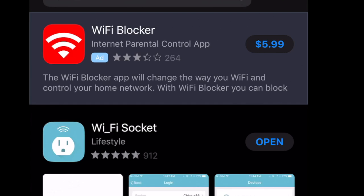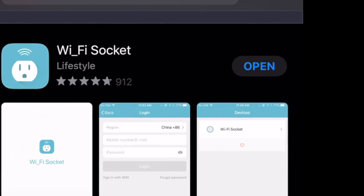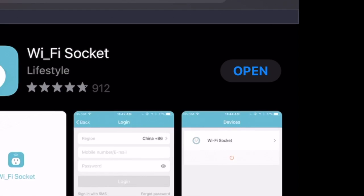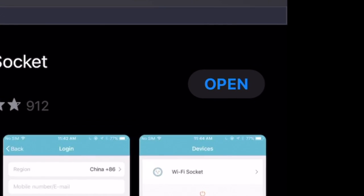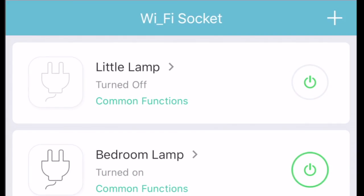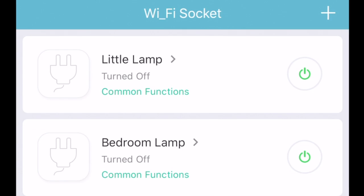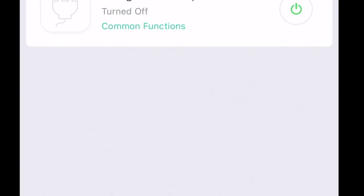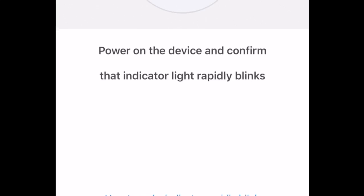Choose the first one — Wi-Fi socket. For you, you're going to see where it says 'Get' because you've never downloaded it before, and it's free, so go ahead and get that. When it says 'Open,' tap on open. You'll see it's going to be blank and brand new, ready to link.